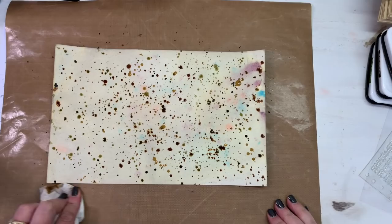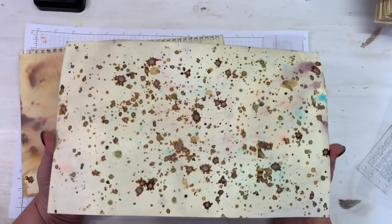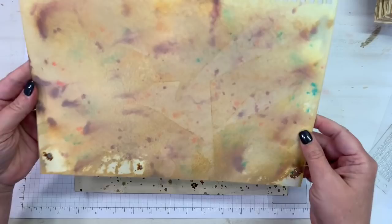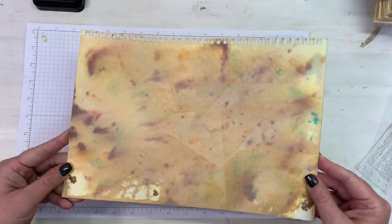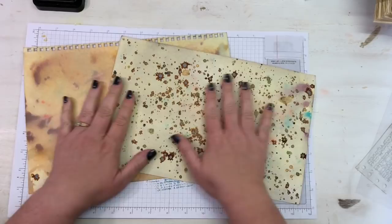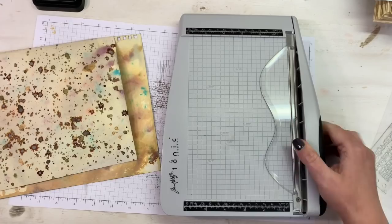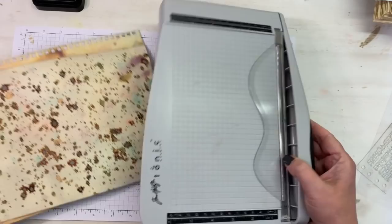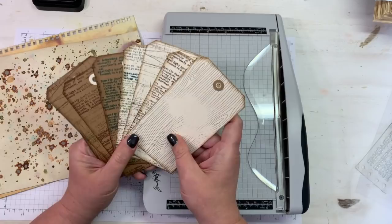Look at these finished pieces! Here is the one we did not add any water spray to once we put the speckles down — I love that look. And then this one is where we did quite a bit of water spraying, so it's more like a tea or coffee stain kind of paper — a little more muted than the first one. But I love both. I need to cut from both papers — I'm not going to cut both exactly the same sizes. I need four pieces from each, so eight pieces total.